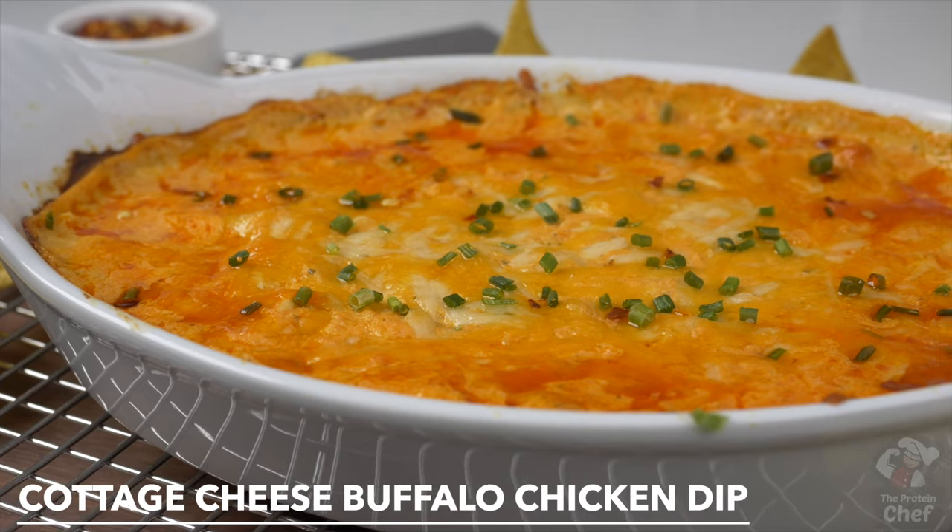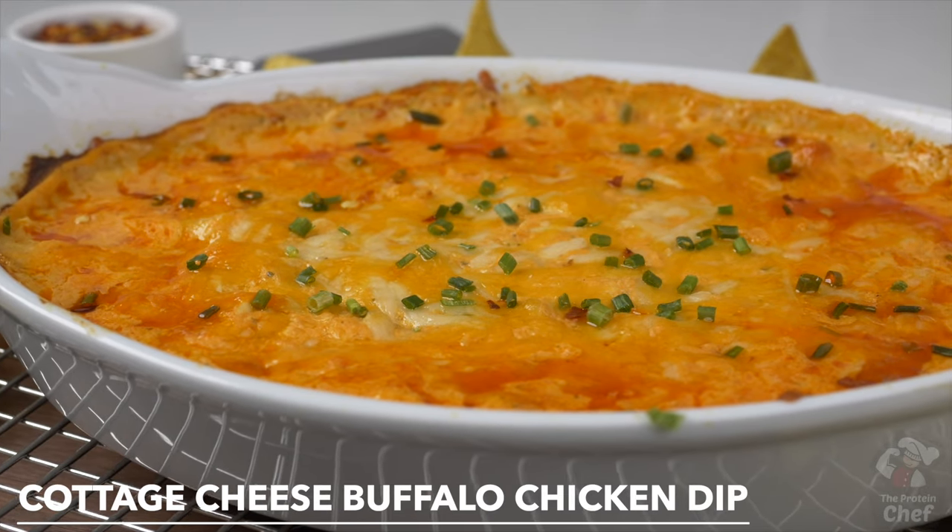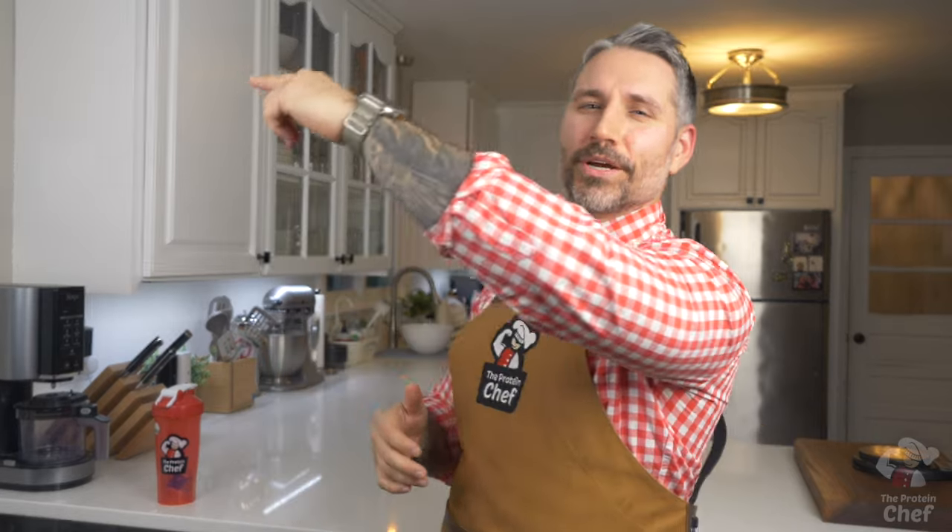Our last cottage cheese recipe is here, at least for a couple of weeks. Today we're making a super easy, low carb and high protein cottage cheese buffalo chicken dip that takes less than five minutes to make. So let's jump right into it.